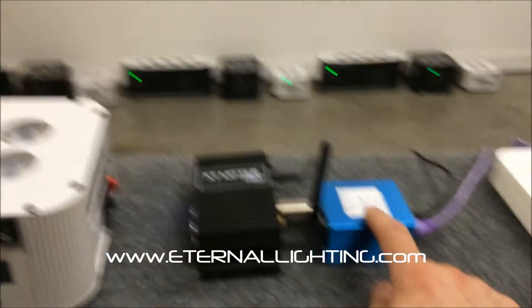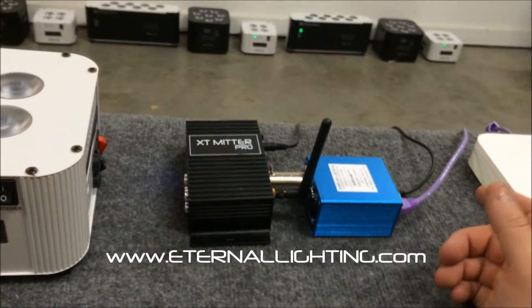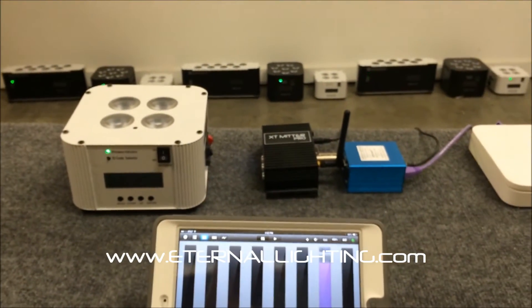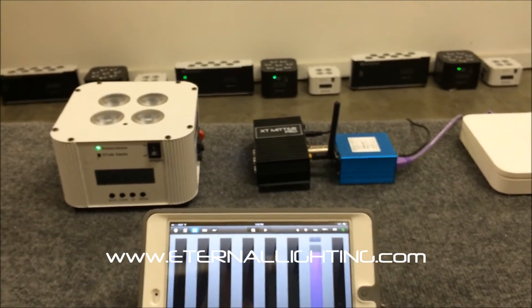The Elite Net is an Art-Net device. I know there are a lot of them out there, but this is the Eternal Lighting Elite Net. If you have any other questions, comment below, and remember — lighting makes all the difference.